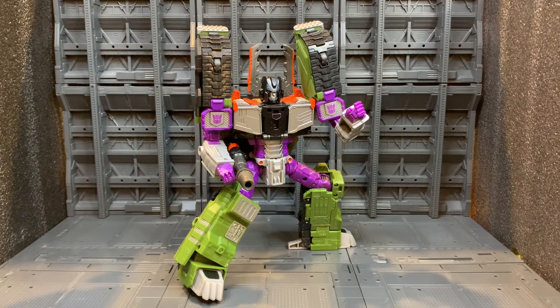For final thoughts — the transformation is very simple and easy. A couple of times through and you can do it no problem. I quite like that about it. I don't like a transformation that takes 20 minutes — I think for a masterpiece figure that's fine, but for your CHUG-scale figure you shouldn't be spending more than five to ten minutes. The transformation is brilliant — it does what it has to do, it's fairly simplistic.